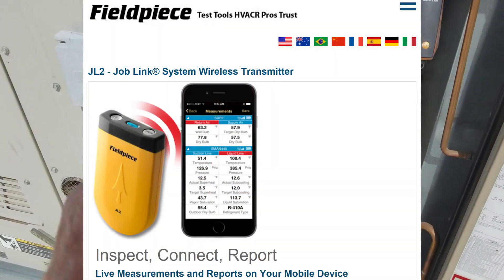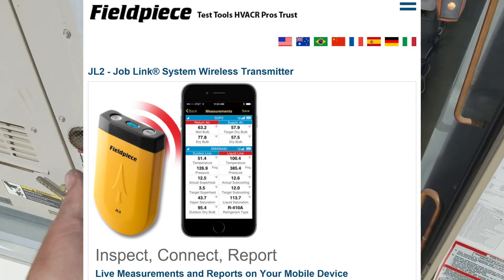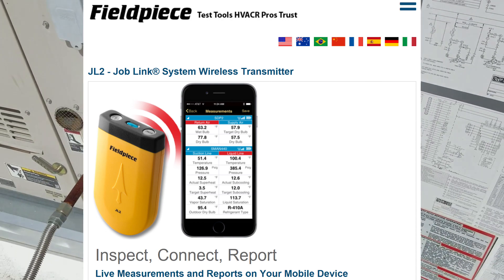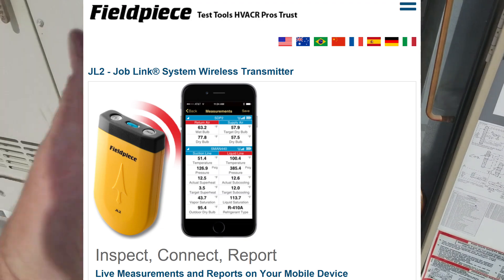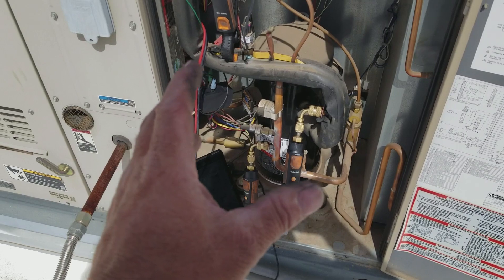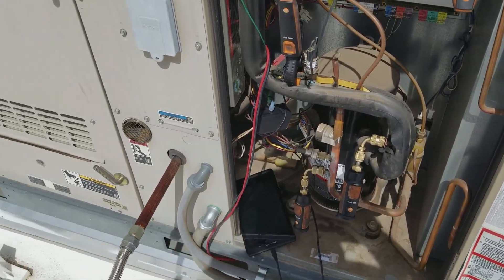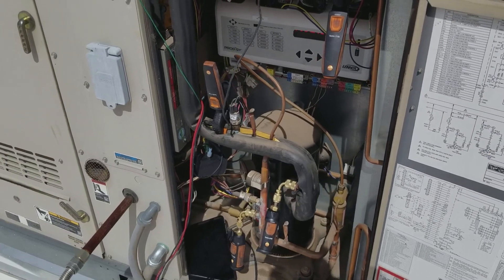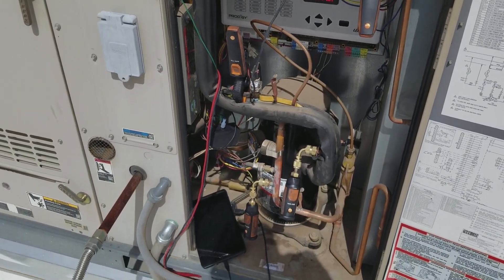With FieldPiece, you connect one separate device to your smartphone or tablet and then all your FieldPiece devices — meters or whatever — connect to that. With Testo, each one of these directly connects to your device. You do need a device that can connect to multiple Bluetooth devices at a time, but most smartphones will do that.